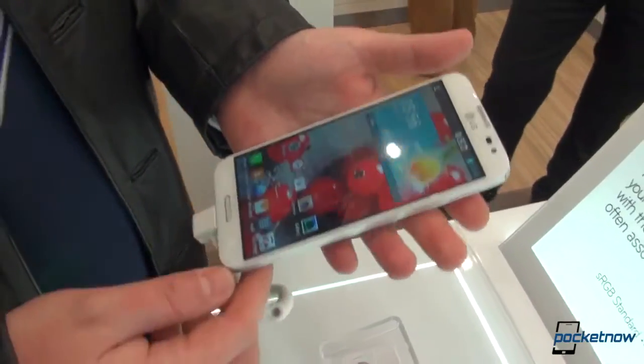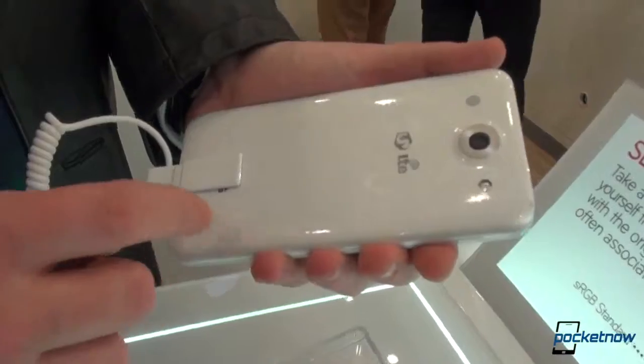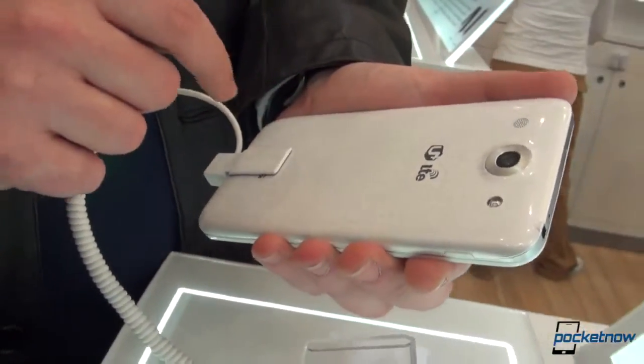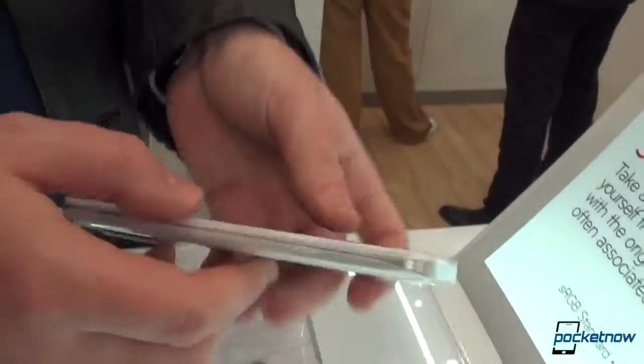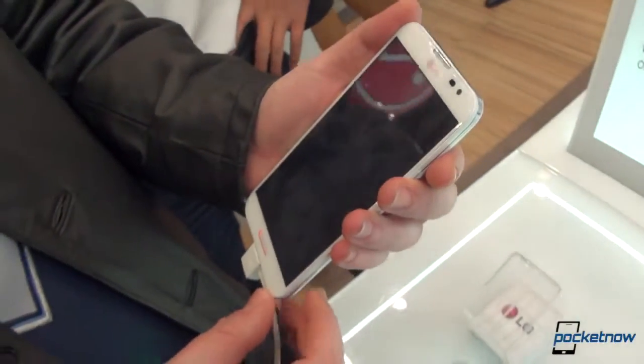A couple of words about build quality — it feels good in hand. It's made out of plastic, that kind of plastic which resembles the Nexus 4; you'll see Nexus 4-like squares shining in different light conditions. It's plastic, but it doesn't feel cheap. We'll be back with a comparison between the LG Optimus G Pro and the Samsung Galaxy Note 2. This is Anton and Tom from Pocketnow, Michael behind the camera — thank you very much for watching, stay tuned for more.